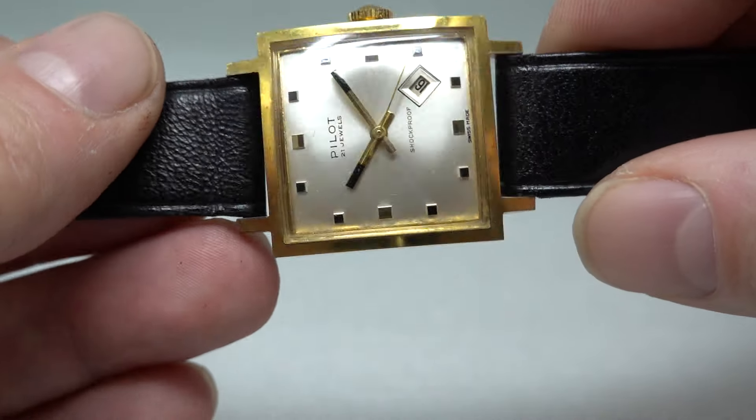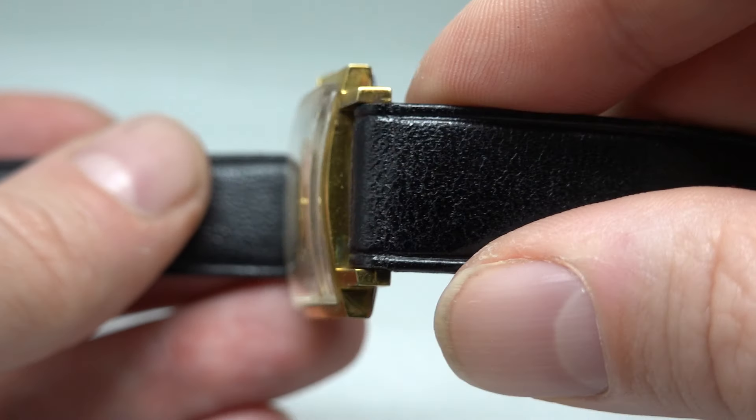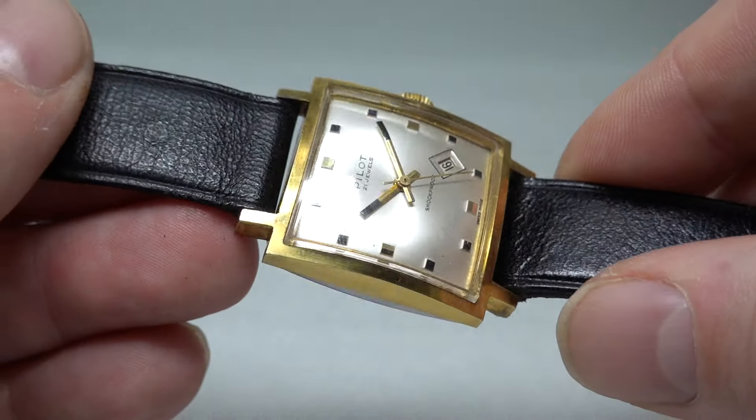Is it rounded? Is the plating gone? This is just like it's come - like it's sat in that box pretty much all of its life.